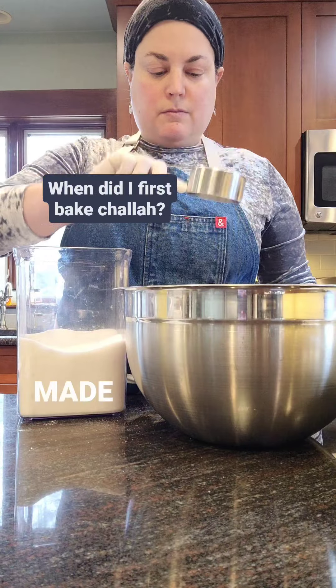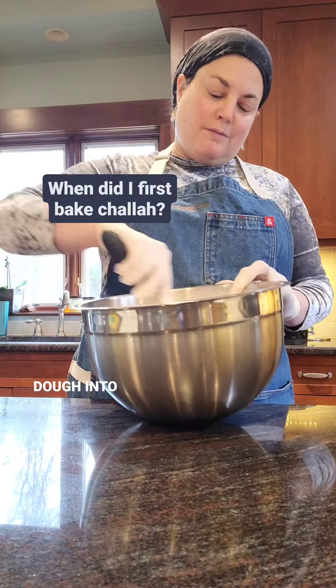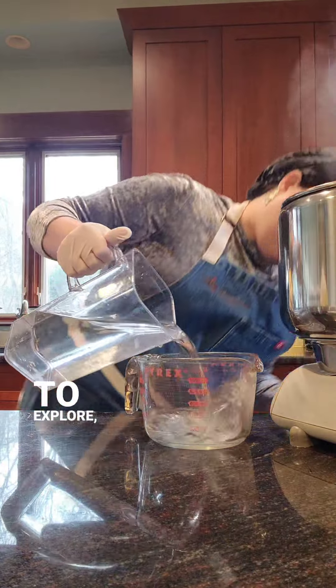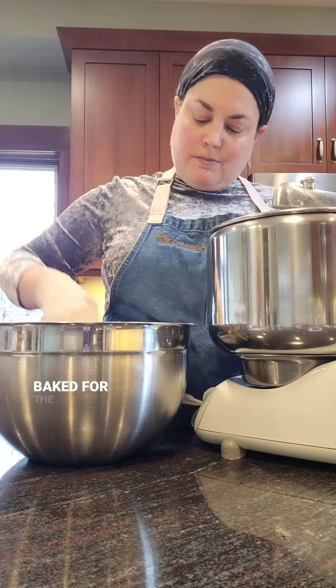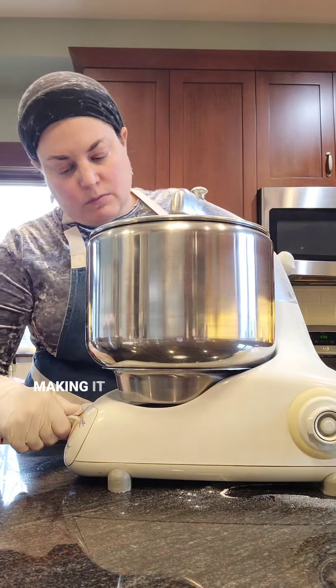I can't say when the first time I made challah was. As long as I can remember, my mother put a piece of dough into my hands for me to play with — to touch, to feel, to explore, to learn. At some point in my life, when I stopped squishing it into my mouth or on the floor, that piece of dough was baked for the first time. That was my first challah, and I've been making it ever since.